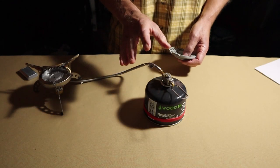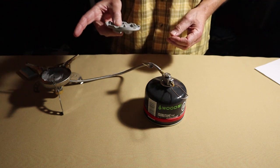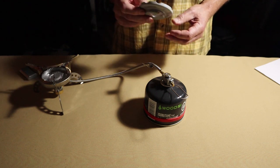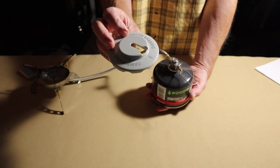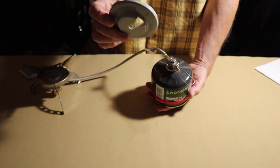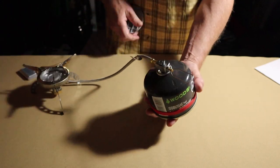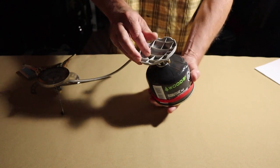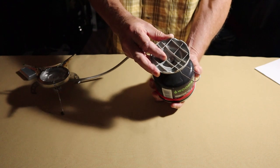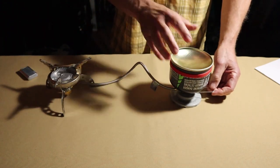I wanted to show how you attach this plate — the plate that allows you to turn the gas canister upside down. Right on top of the valve there's a little button, and then there's a keyhole on the plate. It's simply a matter of putting it on like that — it fits on quite snugly — and turning it upside down. It's just that easy.